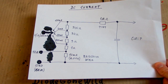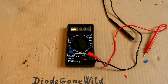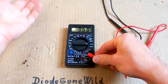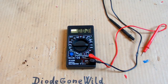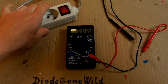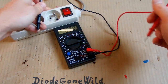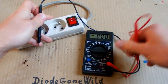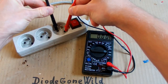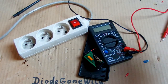Here you can see the input section of the current meter with probably no protection. Let's see what happens if I accidentally set it to current and try to measure voltage. Now it's set to 20 milliamps and the voltage is going to be mains — this is a really bad idea, but let's try it. Three, two, one. Bloody hell — it exploded.